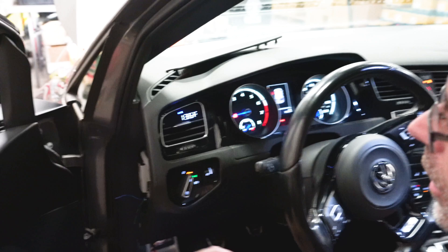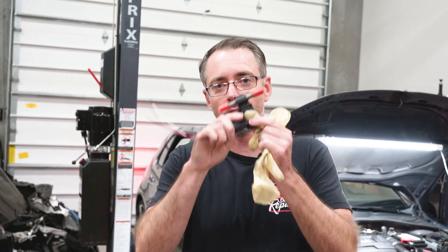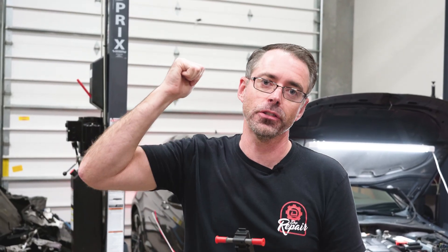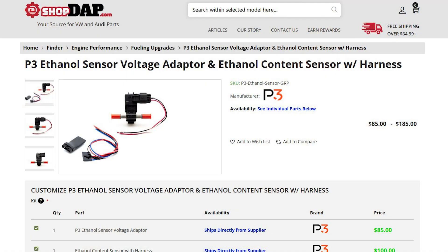Otherwise you'll blow your engine up. Now in our car, we already have a P3 gauge installed — you can see it in the vent here. This is important because for this sensor to go to something, you have to be able to read it inside your car, so this is going to connect to that gauge. The kit that P3 has is this sensor and this adapter which allows it to communicate with the gauge itself.